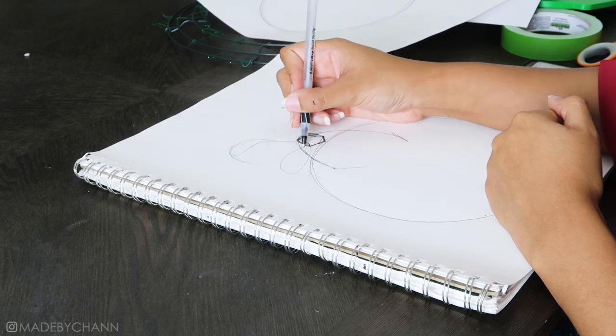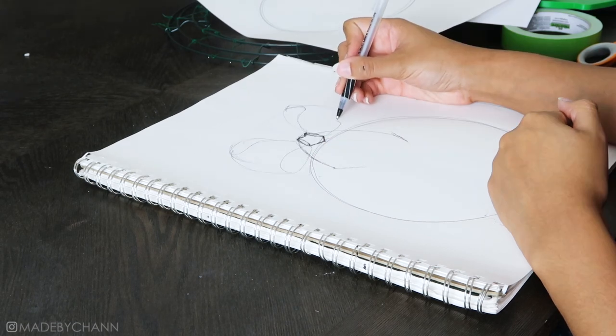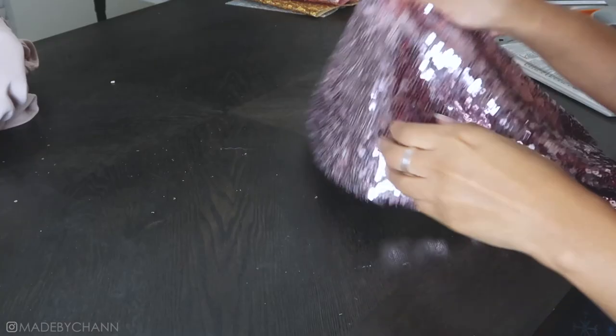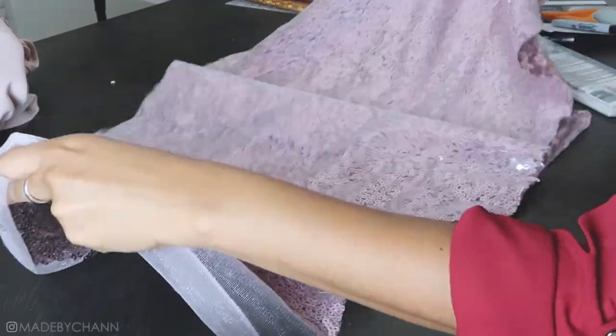I saw this holiday sweater on ASOS and found a few similar ones ranging from $60 to $200 on Ted Baker, and I said surely I can make that for less. I bought pink and gold sequin fabric of similar hues, as well as a pink sweater.